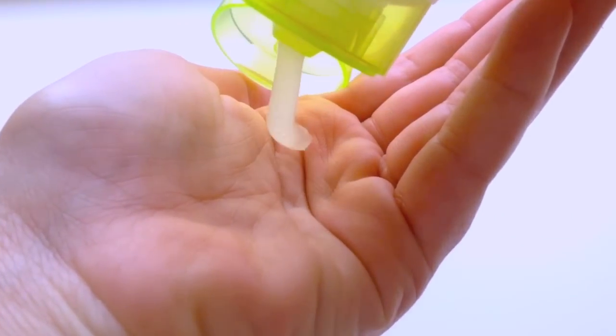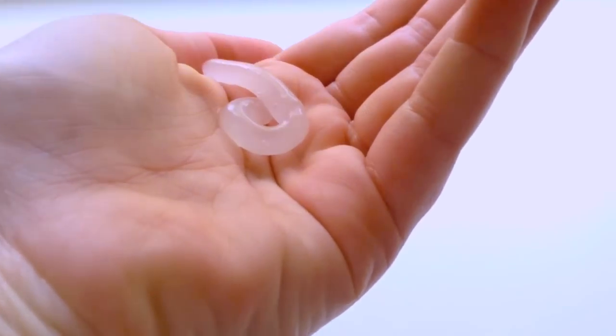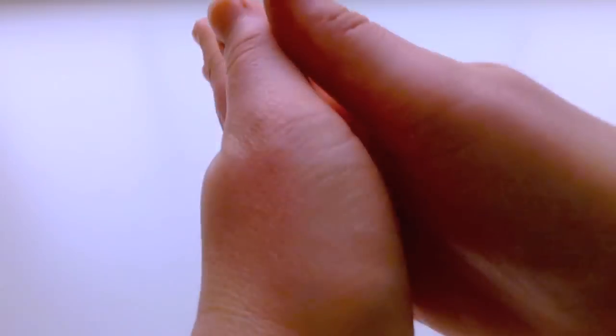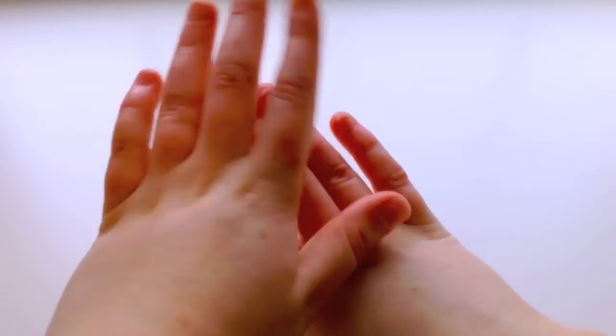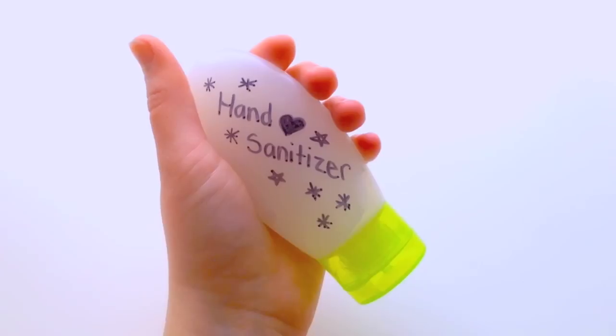Now you can see me using my hand sanitizer. It works great and you don't really need as much as I put — I think I put way too much. It works really well. It's a little bit drying so I recommend having some lotion handy, but other than that it's really great.